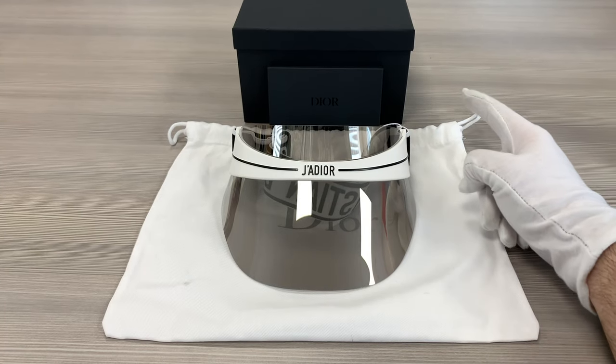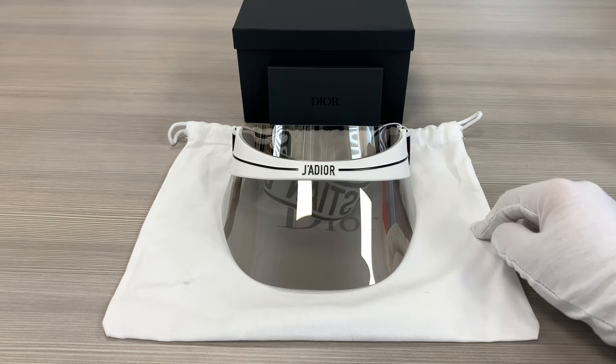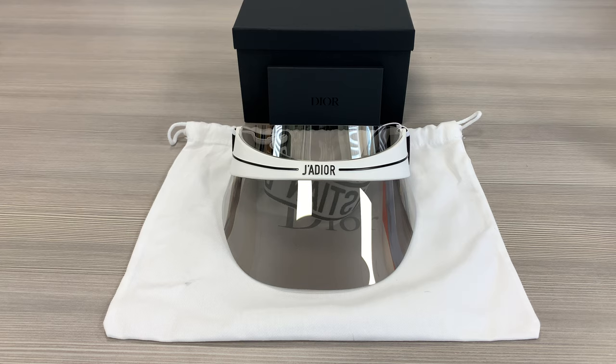Up here we have the Dior gift box, a pouch to put your glasses in which can be used as a cleaning cloth, and an authenticity card. Thank you for watching and have a joyful day everyone.